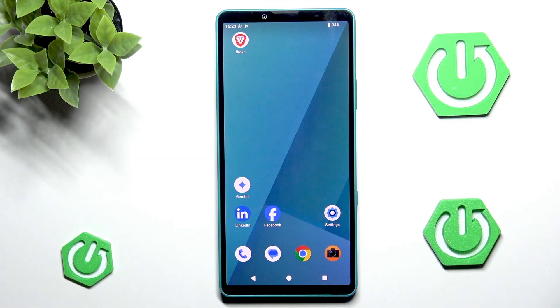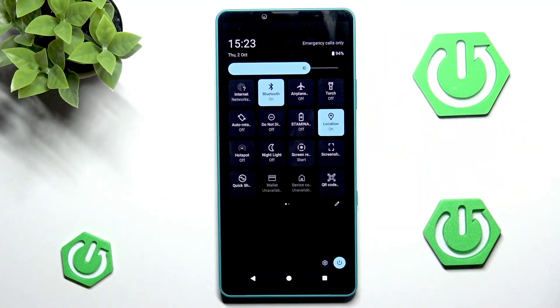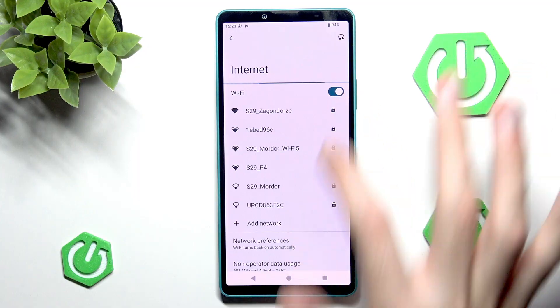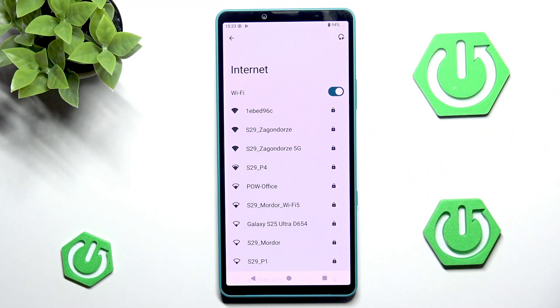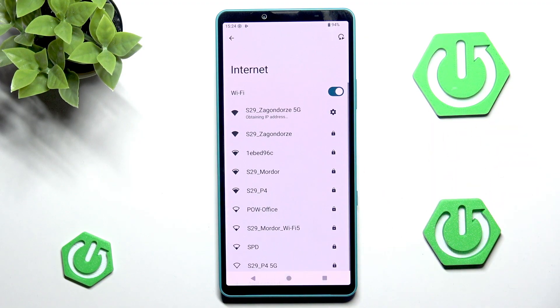The most important thing is internet connection because without it we can't really do much. Let's scroll down to our network. You can press and hold to go into internet settings and in here you want to make sure that Wi-Fi is enabled. After that you can go into your network, enter its password, or alternatively scan a QR code from a family member or co-worker. I'm going to enter the password normally.